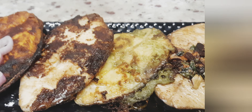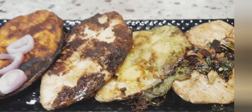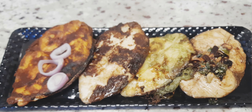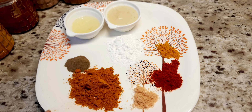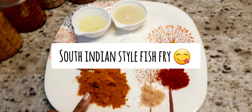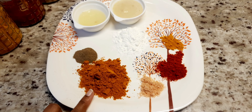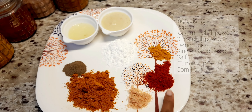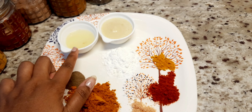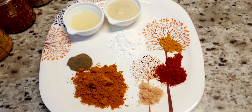Let's try to fry it in a different style. First, let's fry it in South Indian style. There are also ingredients: pepper, Melagutool, chilli powder, turmeric powder, corn flour, lemon juice, ginger garlic paste.